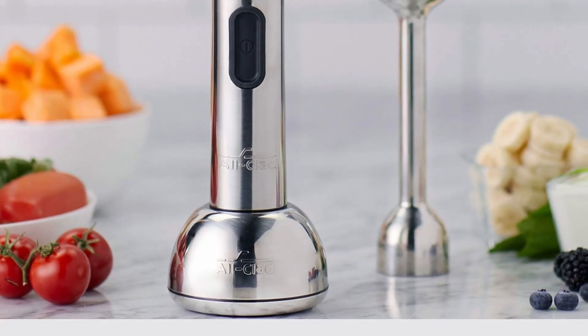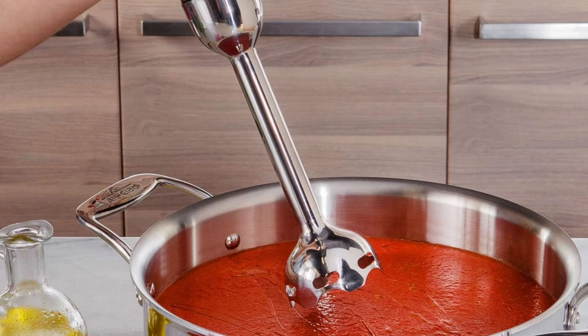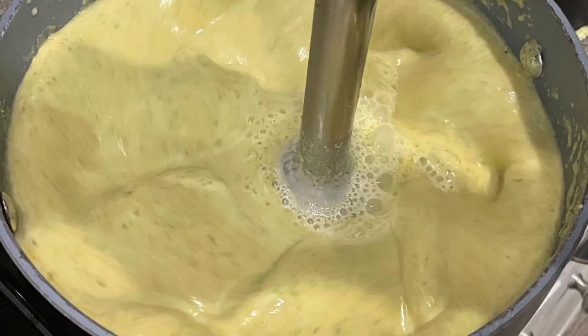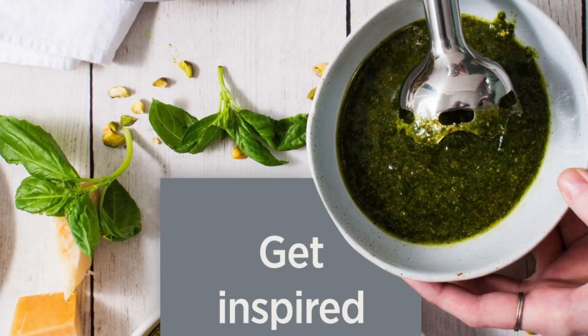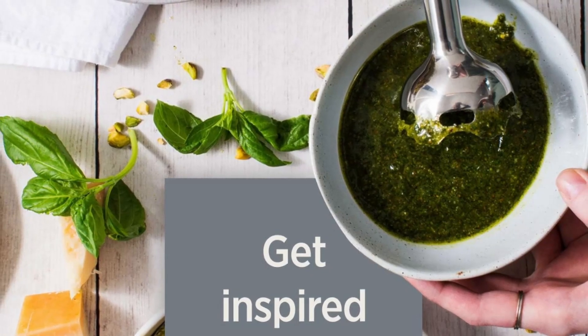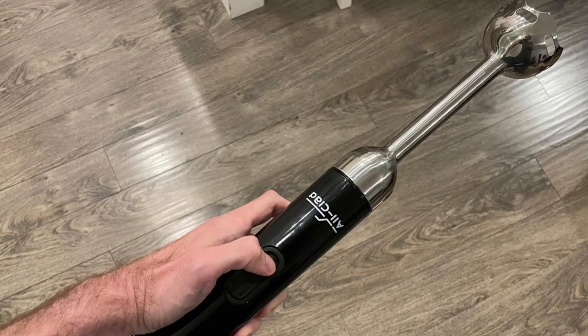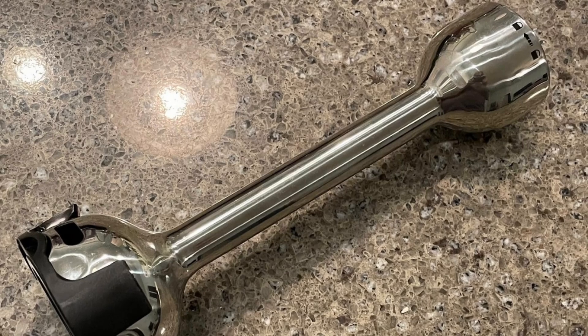Despite being cordless, the All-Clad immersion blender does not compromise on performance. It features a powerful motor capable of handling everything from thick milkshakes to delicate creams. The variable speed control dial allows for precise adjustments, ensuring you get the perfect texture every time. With five adjustable speeds and a turbo mode, this hand blender provides the power needed for a wide range of blending tasks.